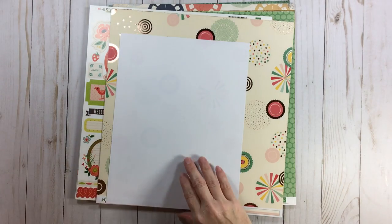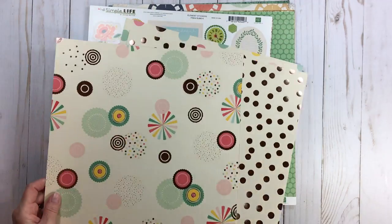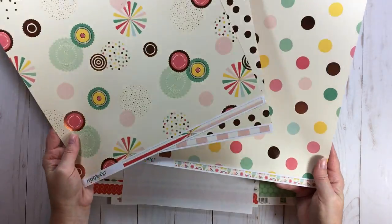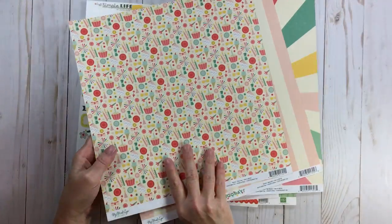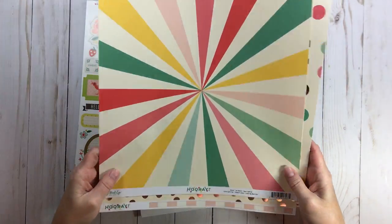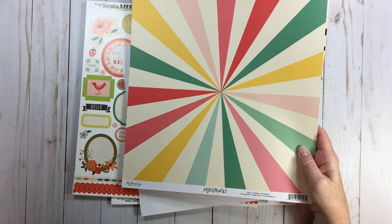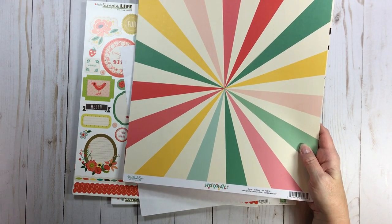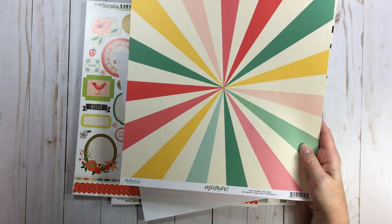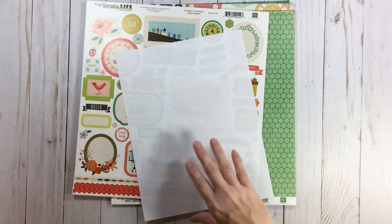Here I have Hooray — only a couple pieces, paid about $1.19 each. These absolutely could have gone in birthday, but I'm keeping them here because to me this is more fun fair. If you have some birthday elements but you want something for a fun fair or carnival or amusement feel, you can definitely look at some of your birthday papers — it'll give you the same mood.